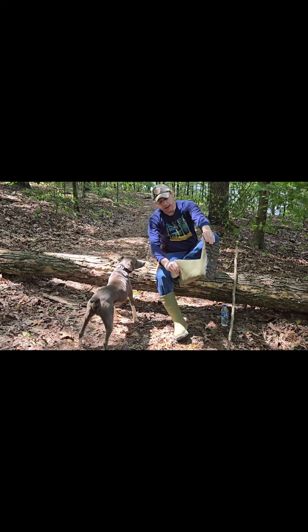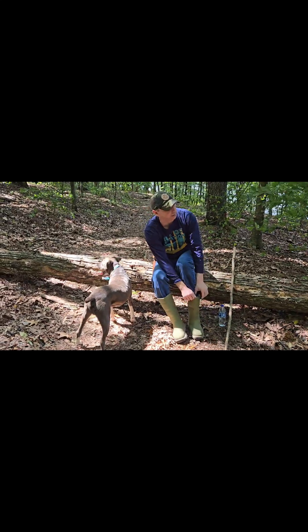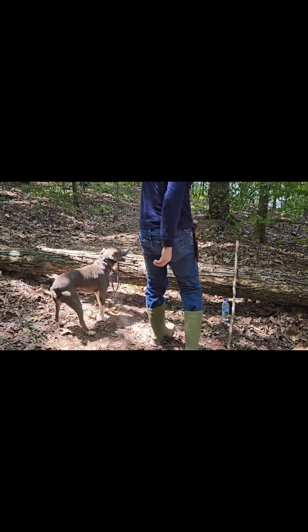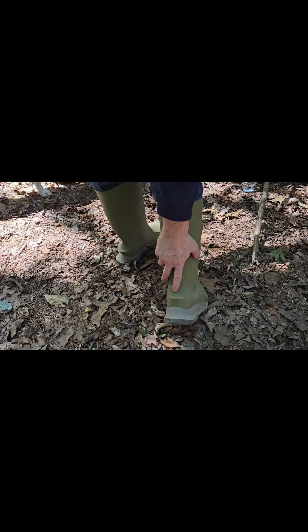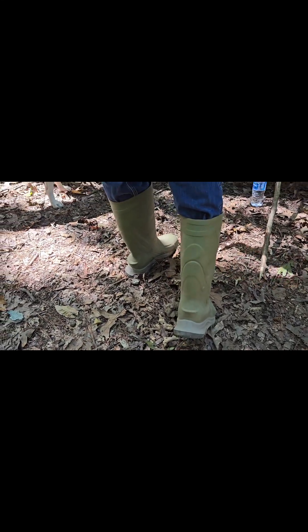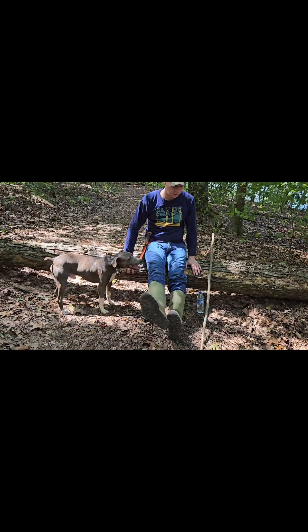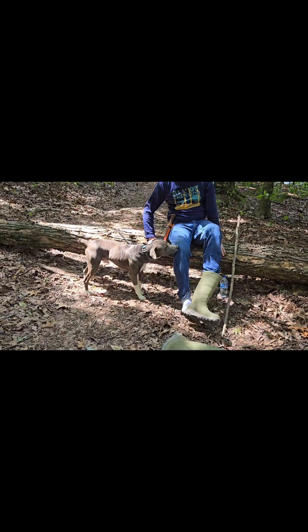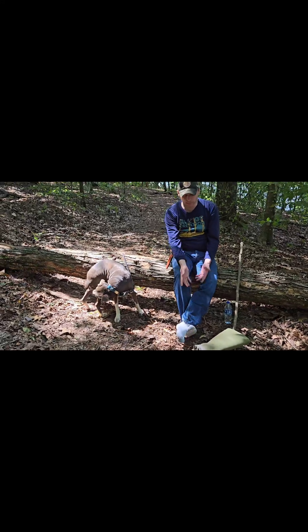Another thing about these boots that I really like — it's real windy guys, bear with me. On the back of them, you got these little extensions right here. That's when you come in from outdoors doing whatever you do — look right here, no hands. Look there, you can just reach over there and just take them right off — rest your puppies.